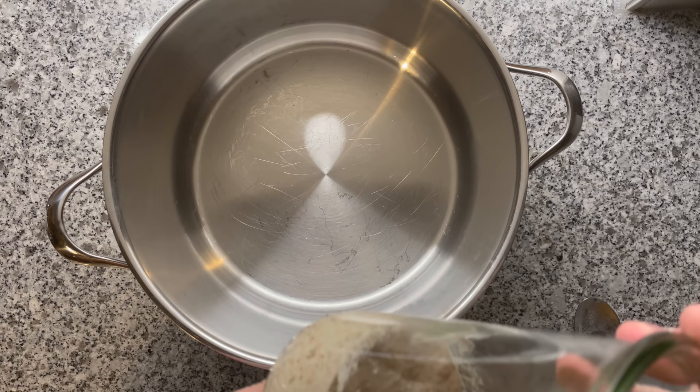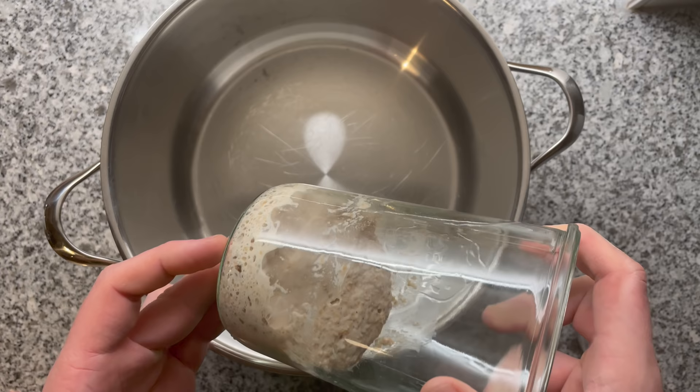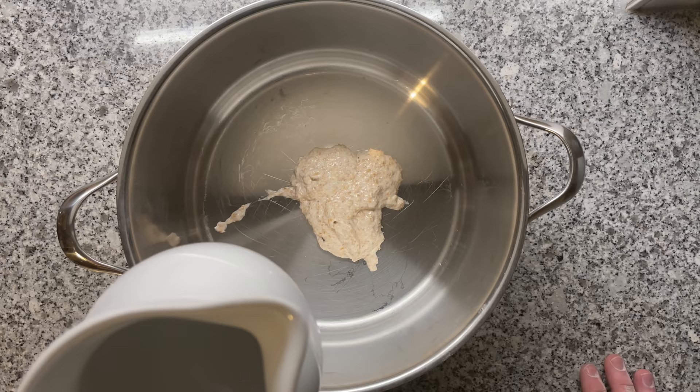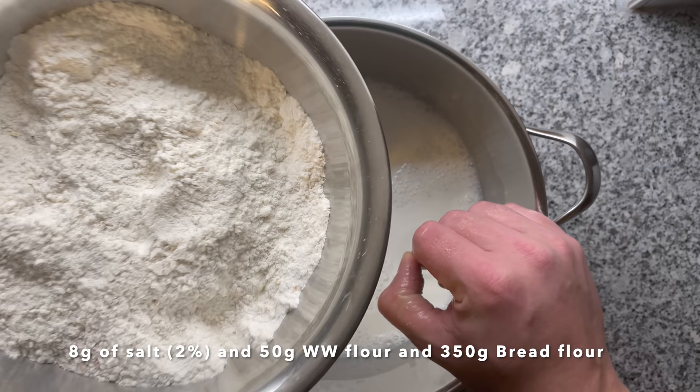Based on the experiment I conducted, I would just mix together all the ingredients right from the start. For long fermentations, you can safely skip the autolysis, which is just mixing flour and water for an hour or so in advance. I'm using 80 grams of sourdough starter — that's 20% in baker's math — 320 grams of water at 80%, and 8 grams of salt at 2%. I'm making 2 loaves, so I'm multiplying everything by 2.